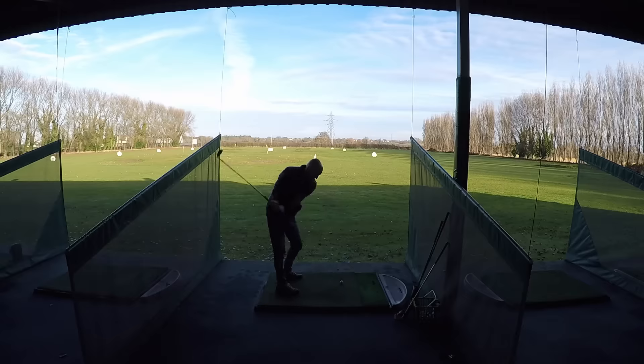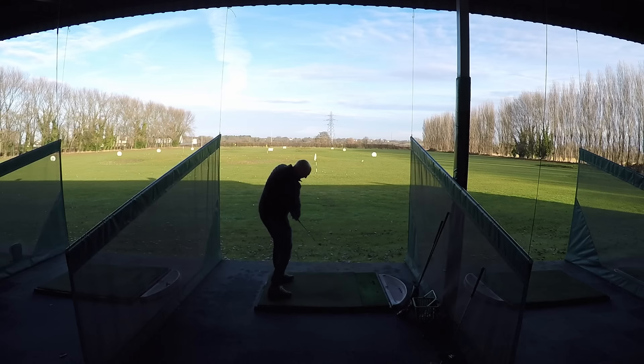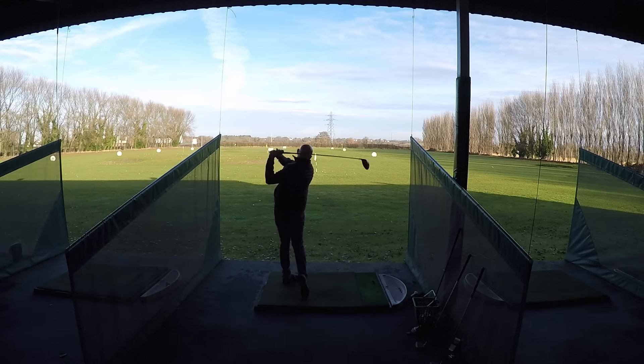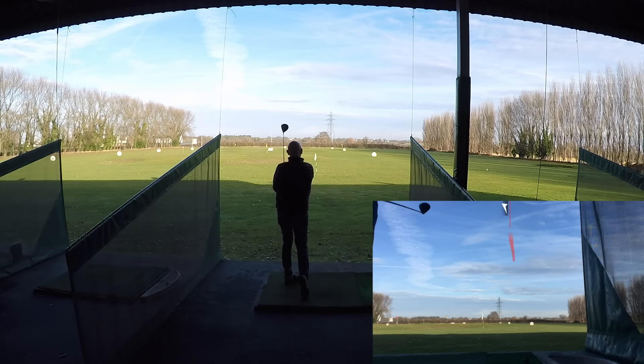We're sorted, let's move on. Good morning on the range — really enjoyed it, good bit of practice, actually hitting the ball really well, which is quite surprising. Oddly enough, I tend to play better golf during the winter months.